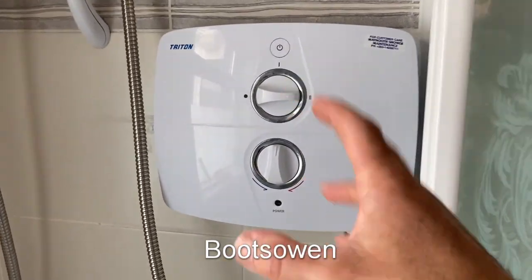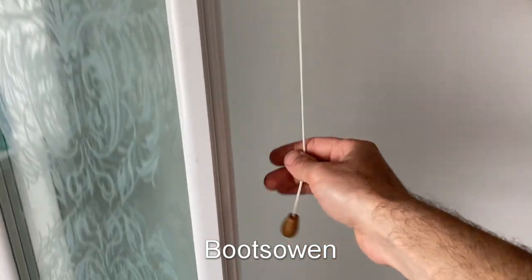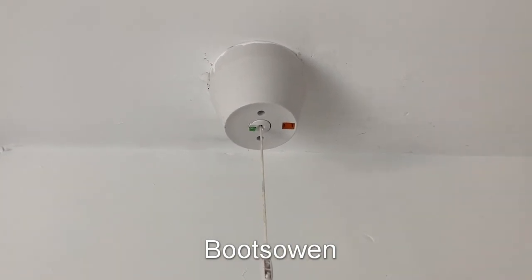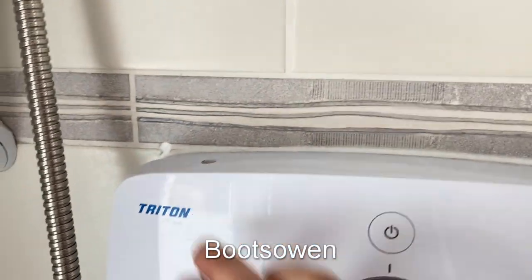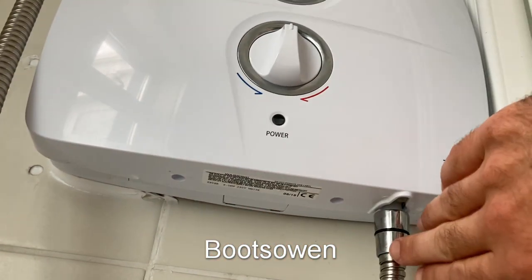I'm going to have a look inside it today and just see what's going on in there. Before I do that, over here is a pull cord going up to the ceiling with an isolator. It should be a double pole job and it's off at the moment. The green flag is down. It has a couple of cobwebs on it. This has two screws, one here, one here, and likewise on the base, one here and one over there.